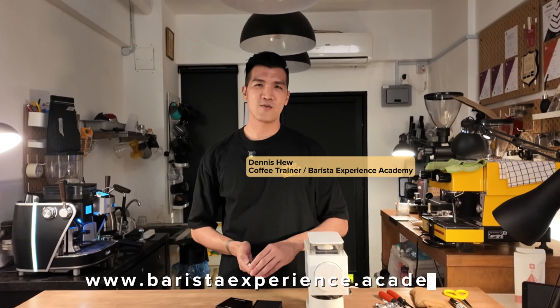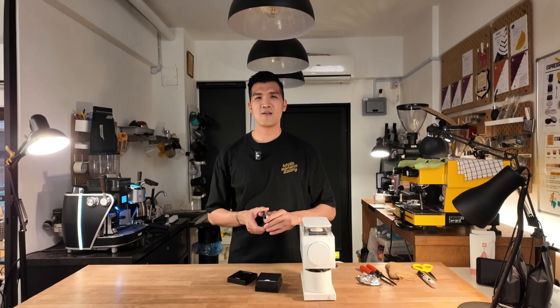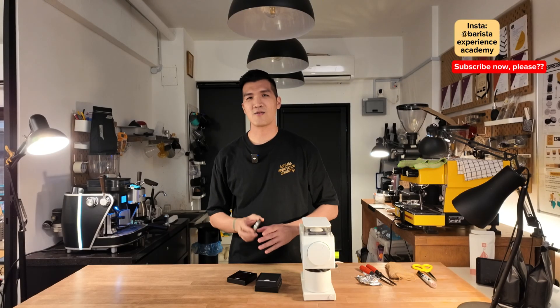Hello guys, welcome back to Barista Experience Academy YouTube channel. Today we'll talk about how to change your burr set and align your burr set.